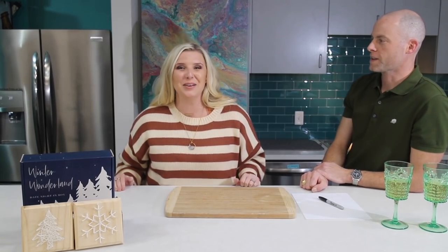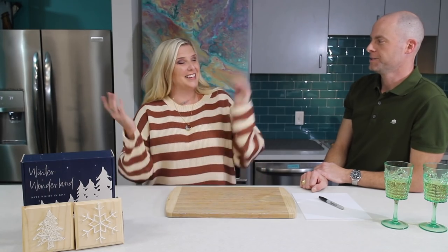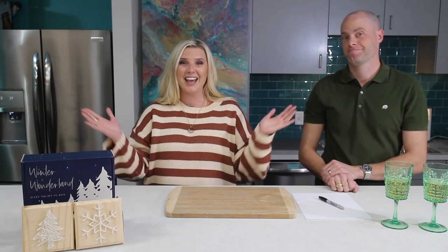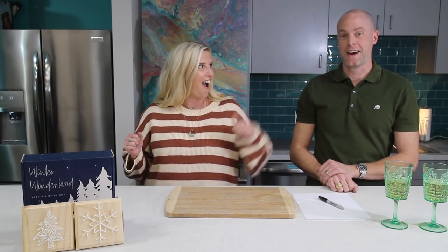Hi, this is Lindsey Wittenberg with Lindsey's Art Cart and this is my lovely assistant, Jared Wittenberg. He happens to be my husband and he's joining us this evening on our date night. And who's excited? This guy.